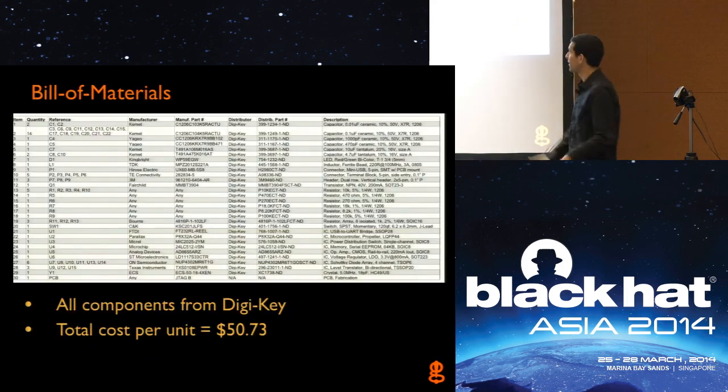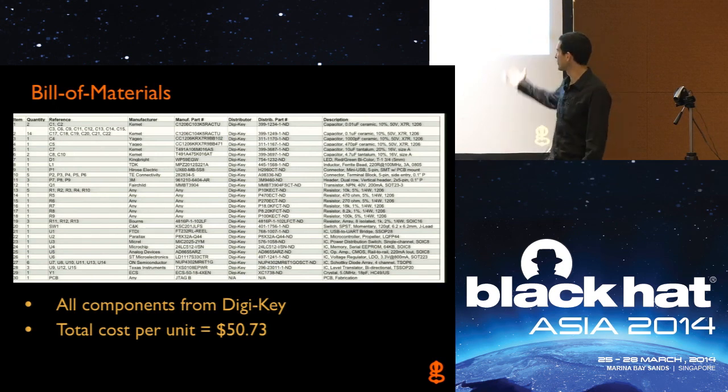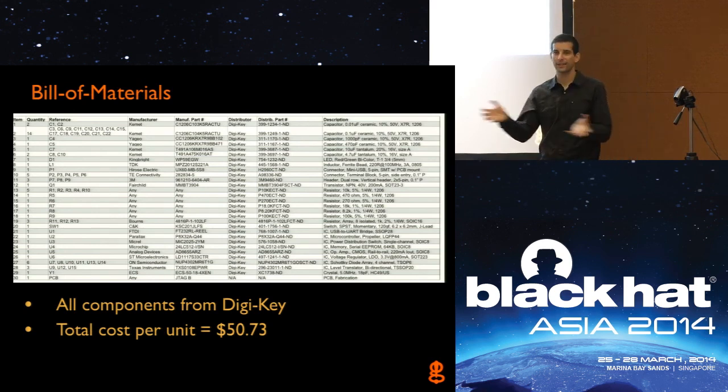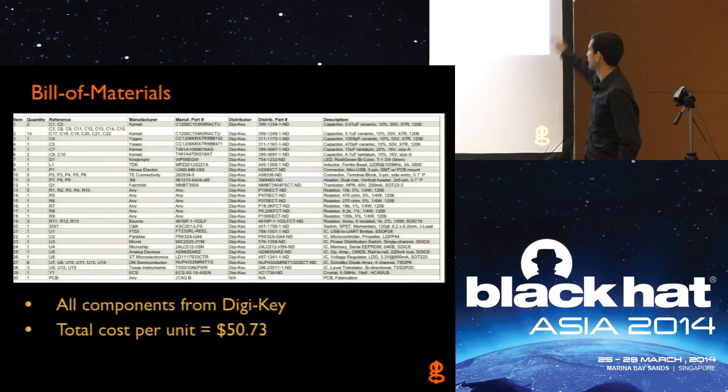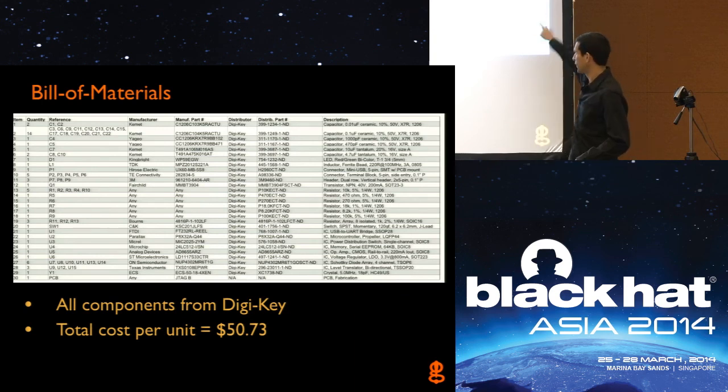That's pretty much all the hardware. For the bill of materials, it's mostly discrete components and resistors. Total cost is around $50 US if you wanted to buy single quantity — the more you buy, the cheaper the parts are. This bill of materials is from DigiKey, which is a fairly large parts distributor worldwide. The full PDF is on my website if you want to see it better.